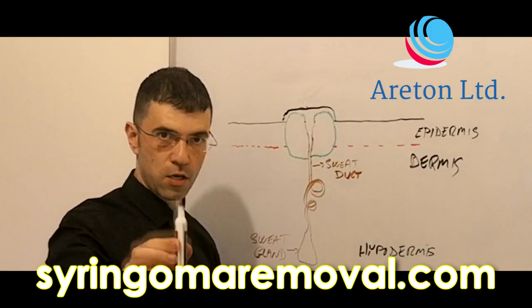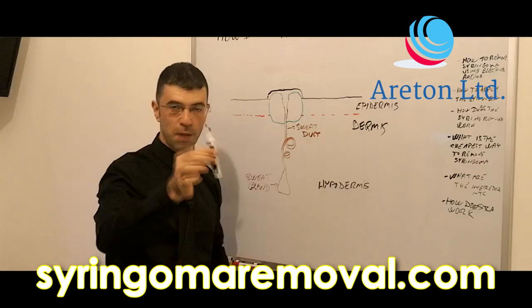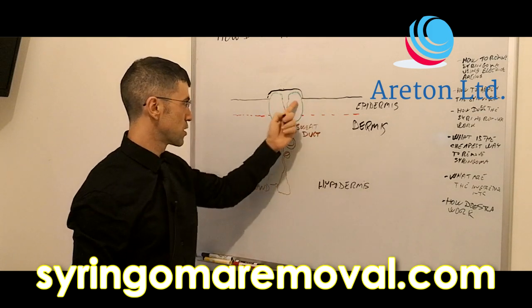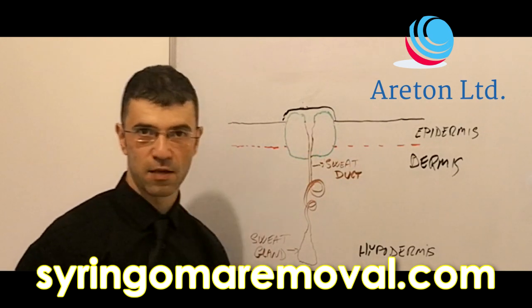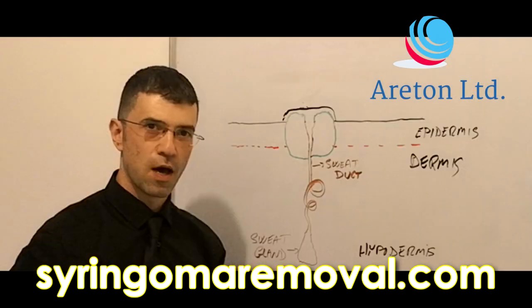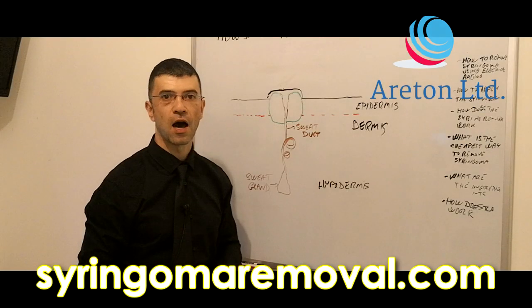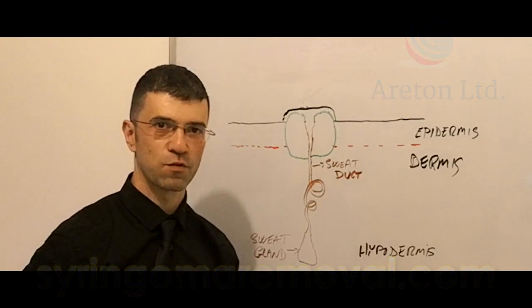The longer you keep the syringoma remover on, the deeper the ablation — the burning inside your syringoma — and the deeper the penetration of vitamin A. This is how the syringoma remover works. We hope this video was useful and you now understand how the syringoma remover works and how to apply it. Thank you very much for watching.